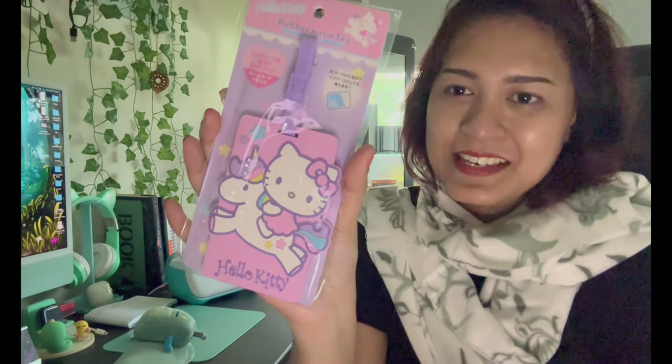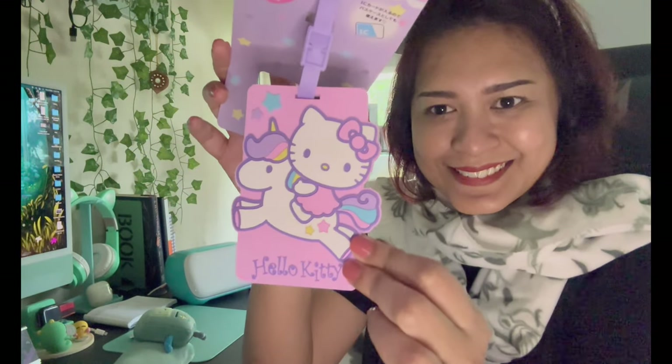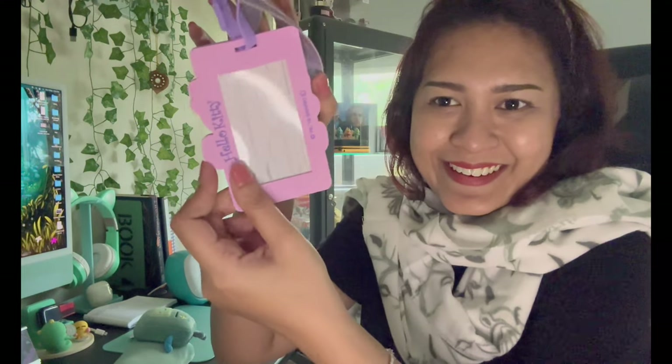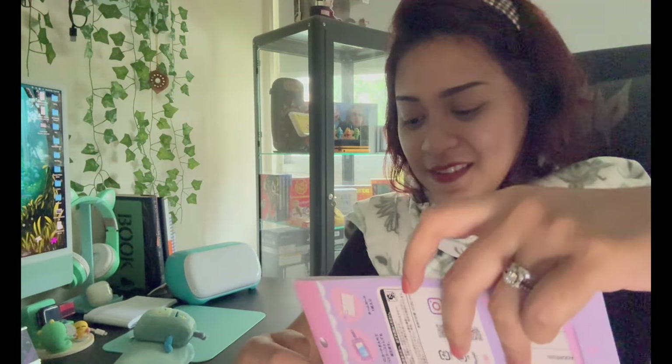First item — a luggage tag! It's a Hello Kitty on a unicorn. Oh my god, this is so cute! I'm not a fan of Hello Kitty myself, but my sister is. We keep teasing her and at times get her Hello Kitty things — she ends up using them anyway. I'll probably give this to her.